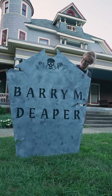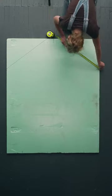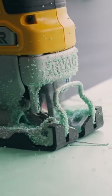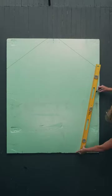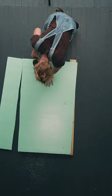This Halloween, I wanted to make my front yard super creepy with a full cemetery scene. I got some large foam board insulation and measured out and marked exactly where I wanted to cut it to make sure everything was even, and cut it out using a jigsaw. I also cut two long strips of foam board to use on the backside of it later.